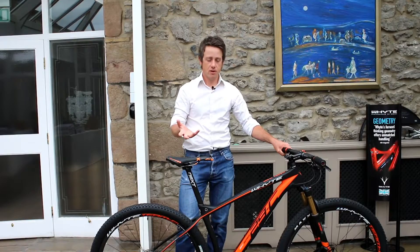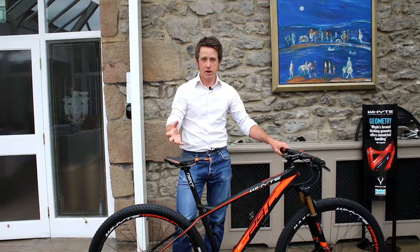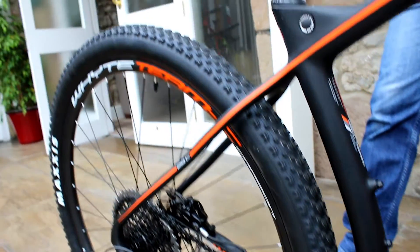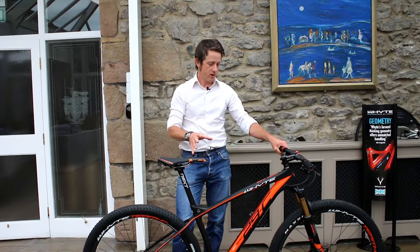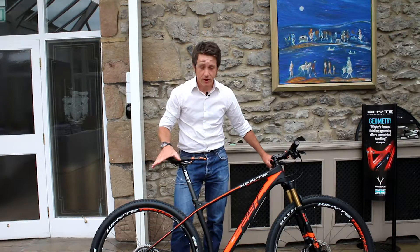In recent years, XCO cross-country racing courses have become much more technical and much more demanding. What we found is the courses and the terrain have come much closer to the original concept of this bike. For this 2017 season, we've equipped the bikes with the new Eagle technology from SRAM.